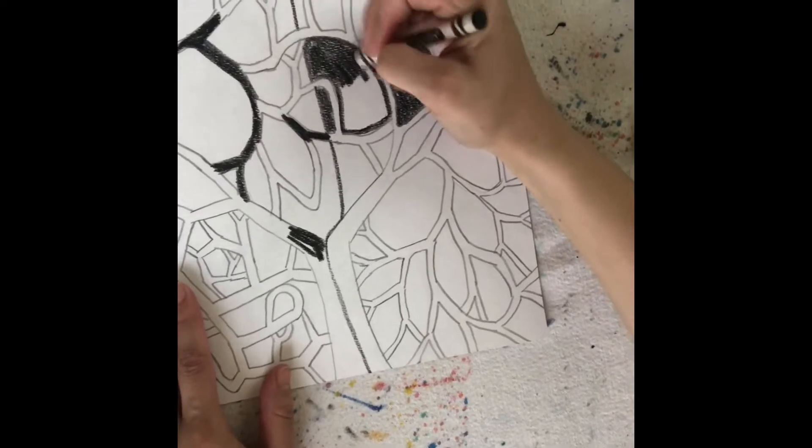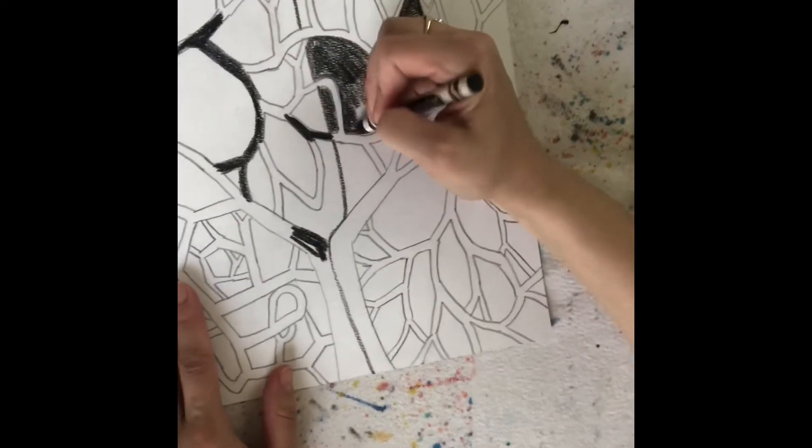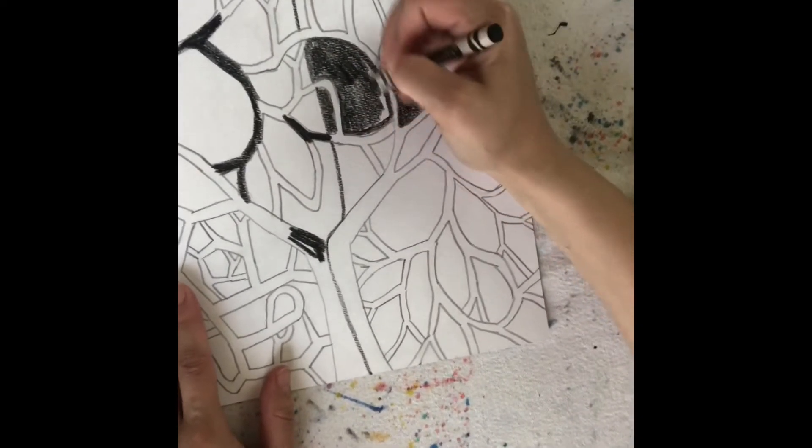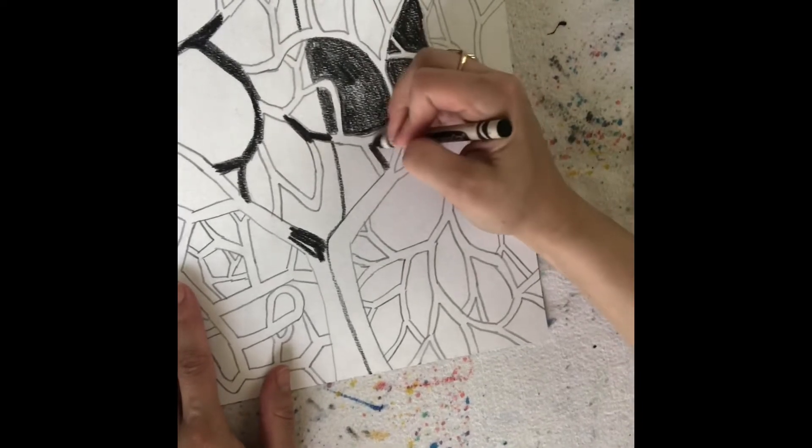Now as you're coloring, I recommend that you don't move your hand really big. You color in little small strokes and you take your time. You want good craftsmanship — that means that your work looks nice and neat.